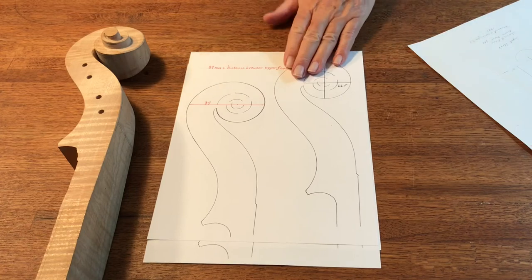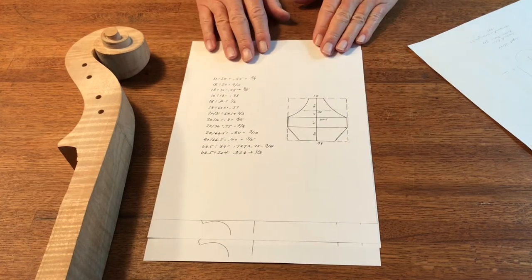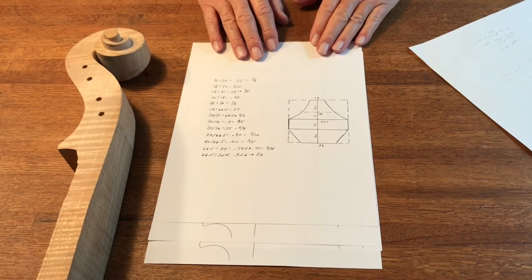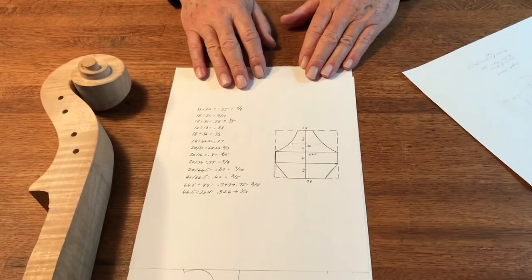This is a Stradivarian scroll that I'm copying. It actually was from the Dupour Stradivari, which Rostropovich owned during his lifetime. He was kind enough to allow me to study it, to photograph it, and to take measurements of that cello. It's considered perhaps the finest in the world, the most desirable.